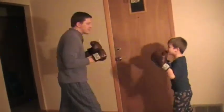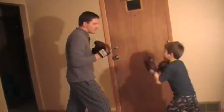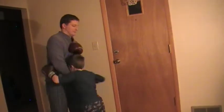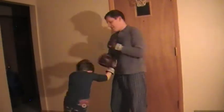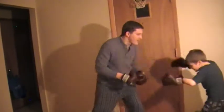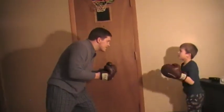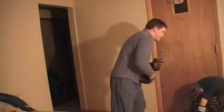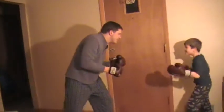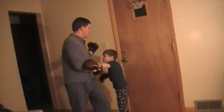Hands up! Hands up! Guard your head. Stay facing. No wild haymakers. Look where you're punching. No little blows.